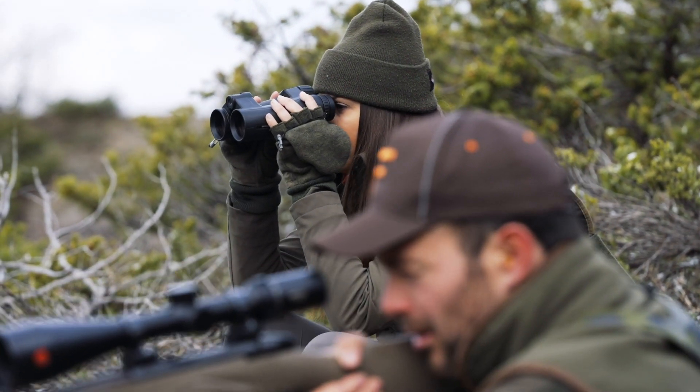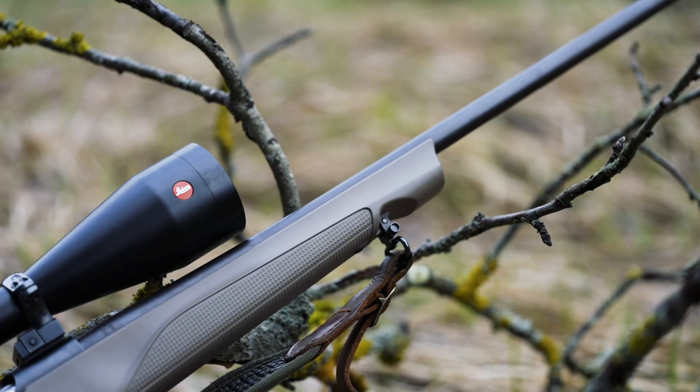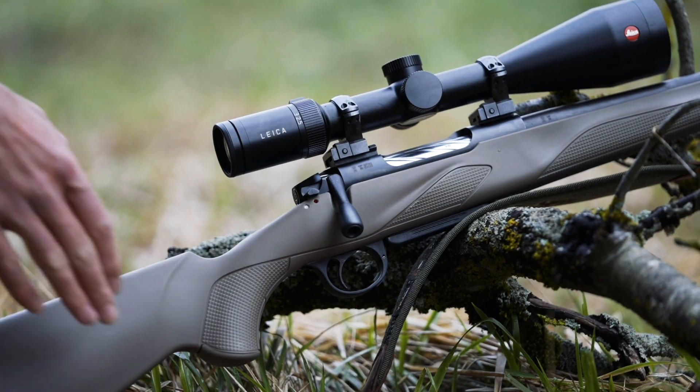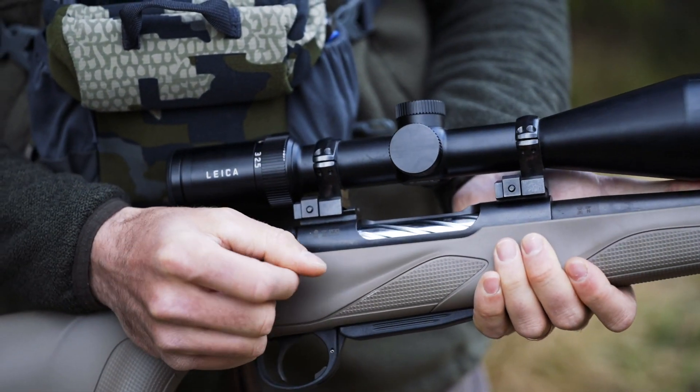Horizon Elite Grey is a rifle suitable for hunting. The characteristic of the Elite series is the Seracote, which covers the barrel and action and increases the resistance on metal parts. The black color of the Seracote stands out for its contrast on the grey-beige stock, giving Horizon Elite Grey an essential but distinctive style.